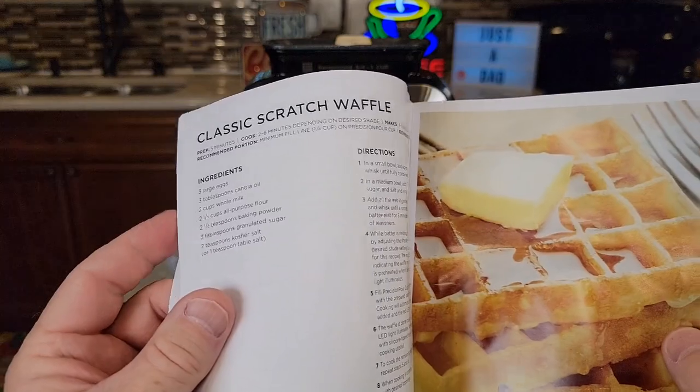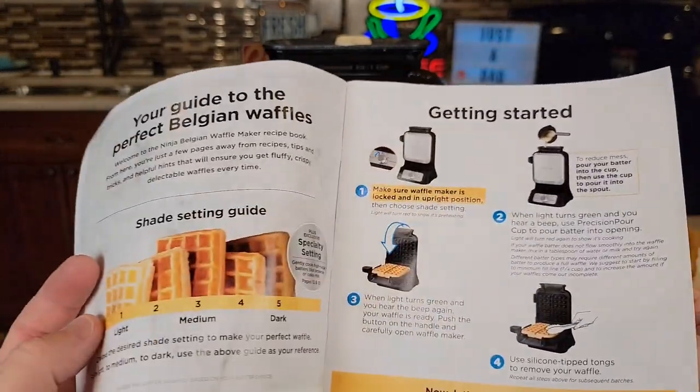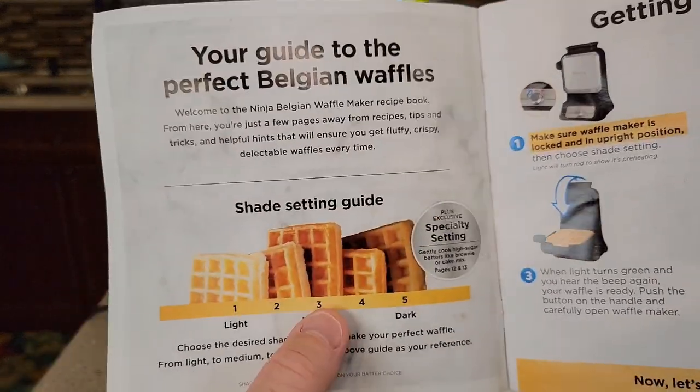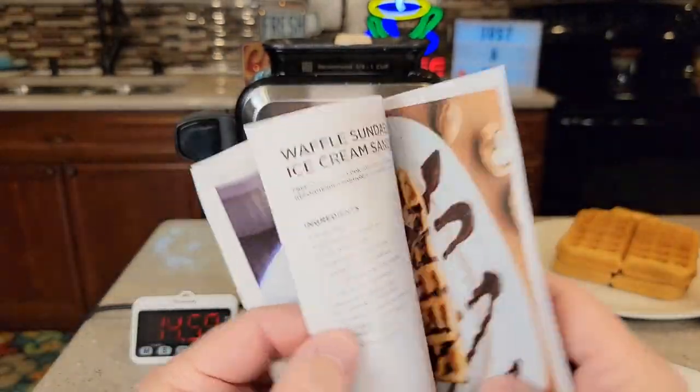I really like that Ninja puts in these recipe books — it tells you what setting to use and there's even a diagram showing the different settings, which is really nice. These are just really nice features that Ninja adds to their products.